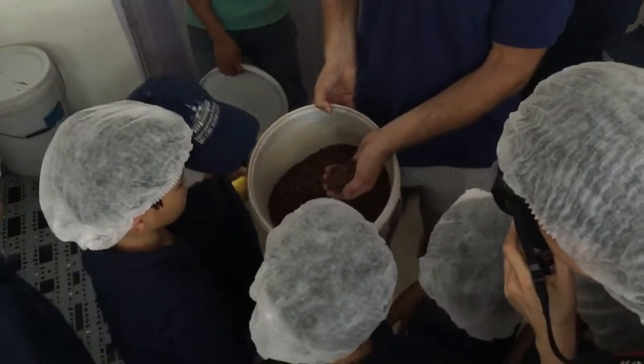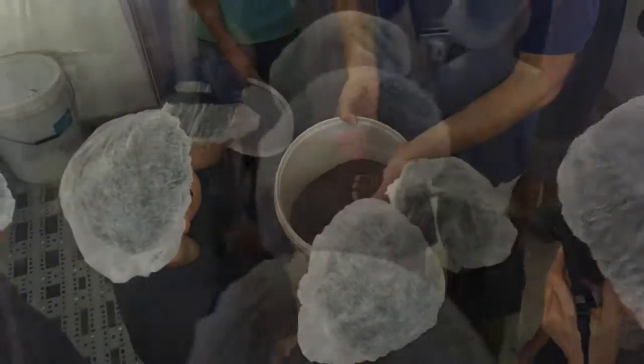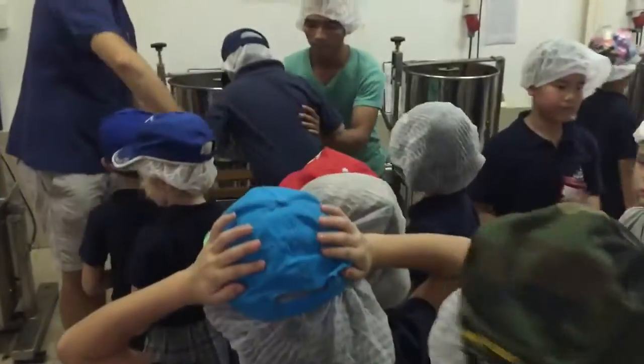Why am I showing you this? Because this is what we put into the machine. Cut it.